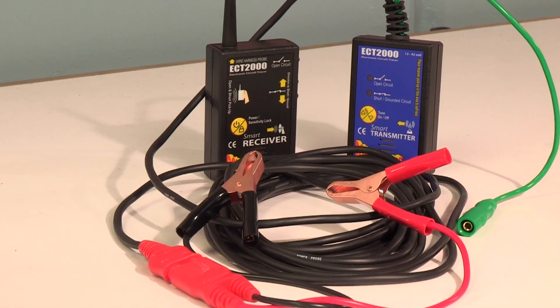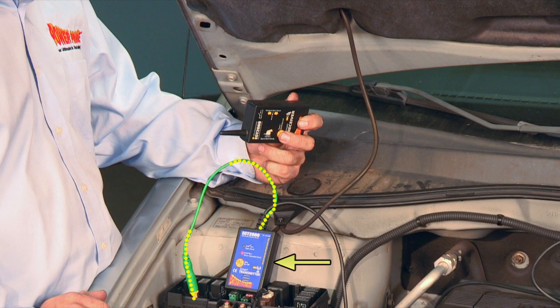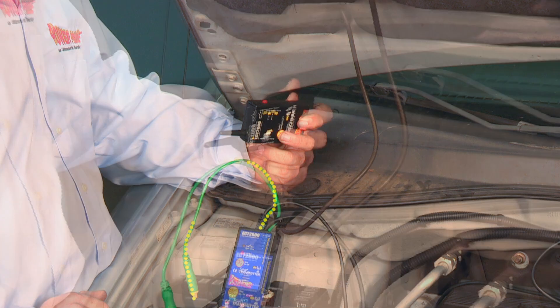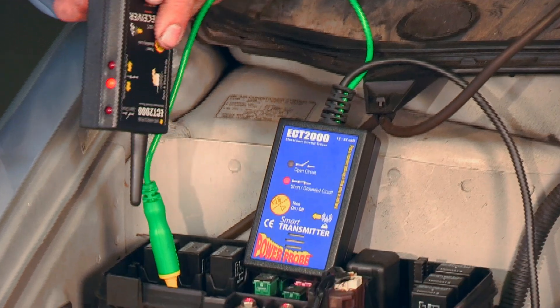It has a transmitter and a receiver. The transmitter sends a signal down the path of your circuit and the receiver picks up that signal and shows you the direction to the short.